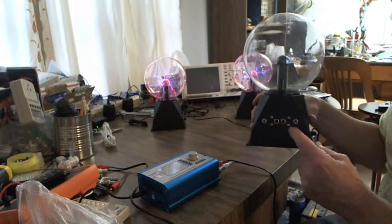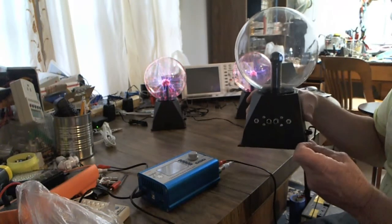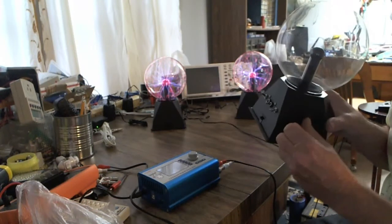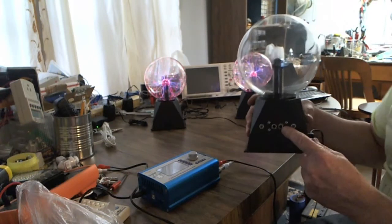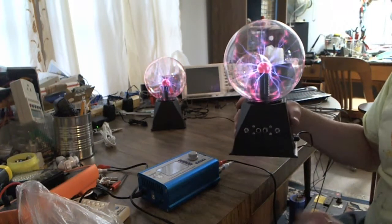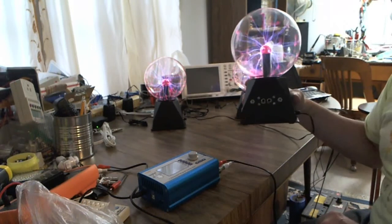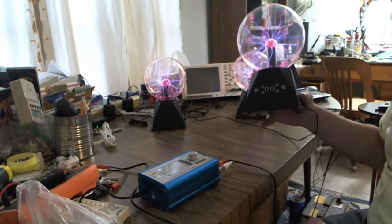You can use channel 1 or channel 2 in either position — it doesn't matter how you set it up. Middle position on the toggle switch is off; all the way up enables this RCA phono. Both switches down defaults to the internal workings of the plasma ball as purchased. In this case these were purchased at Walmart — 6-inch Walmart plasma balls that go for $20.